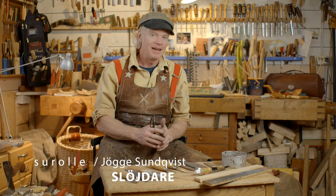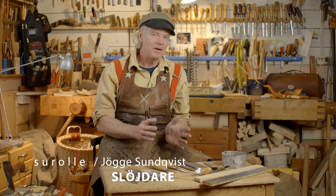Welcome, woodworkers of the world, to the Swedish knife grip sessions. This time I want to talk about how to be sharp, how to stay sharp, and how to do some honing and stropping.